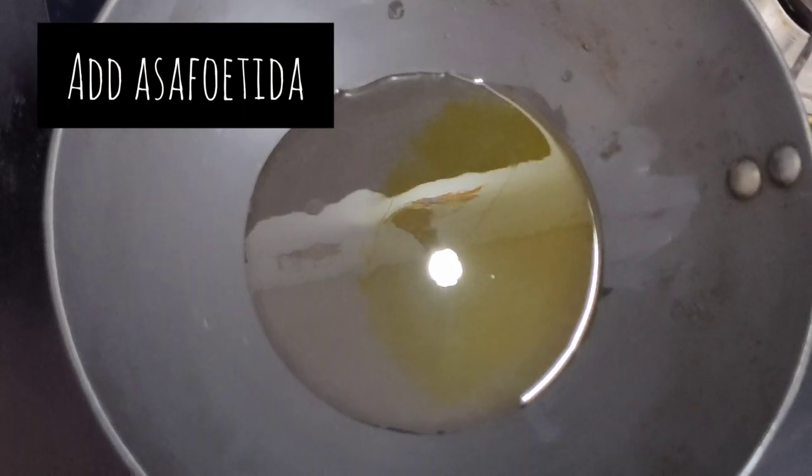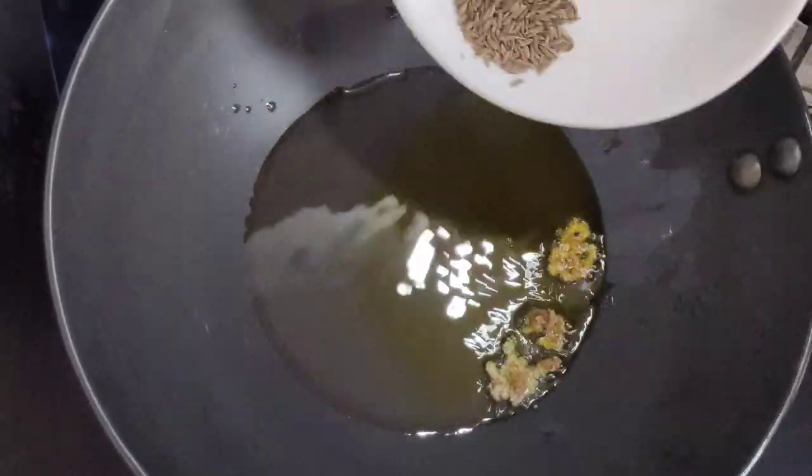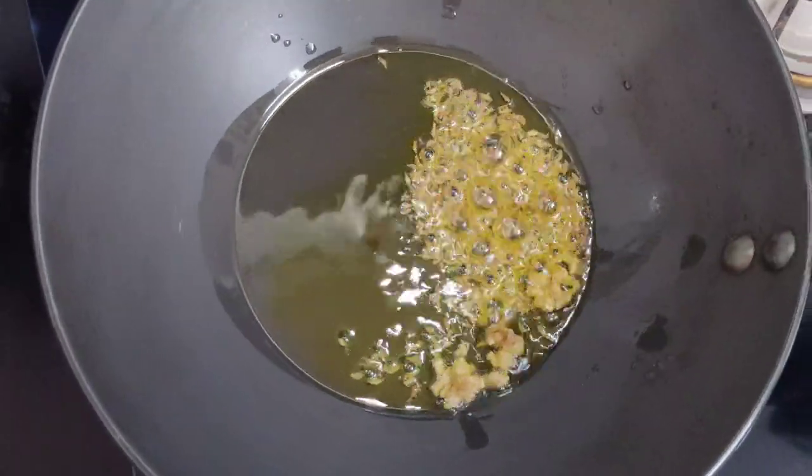Now firstly add asafoetida or hing to it. I have added khada hing here — you can also add powdered hing. Then goes in some cumin seeds; let them sizzle.